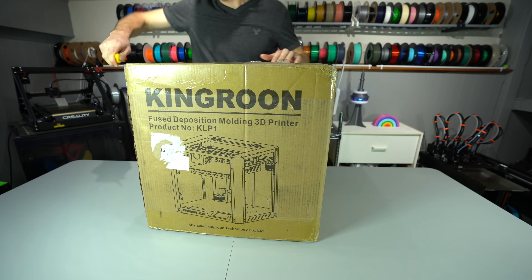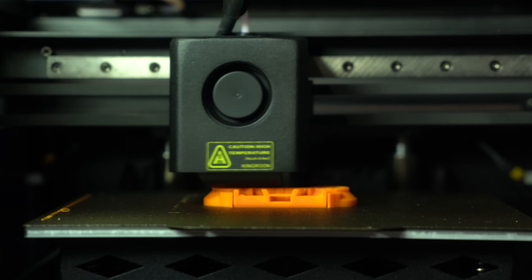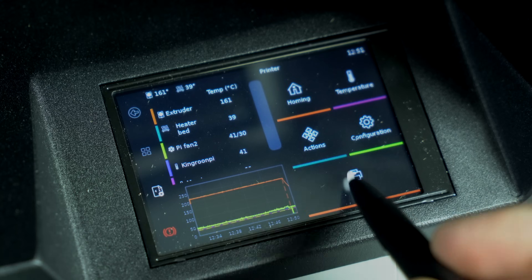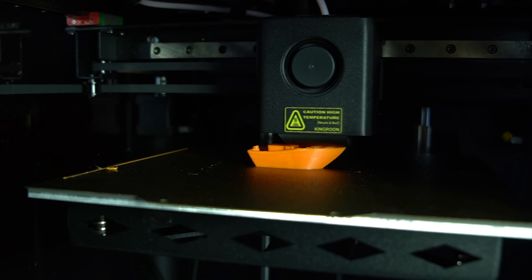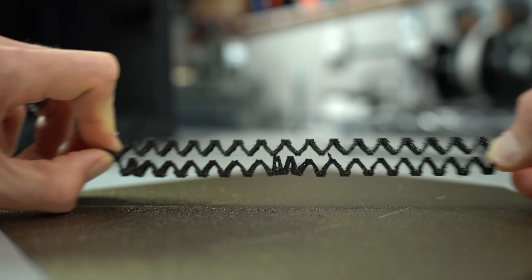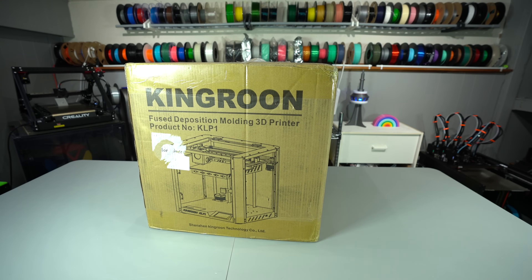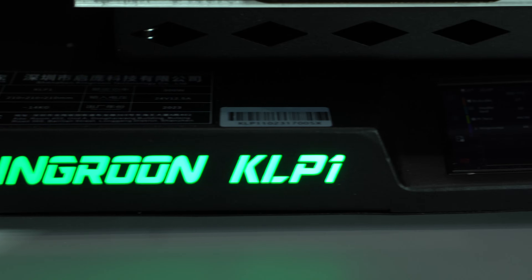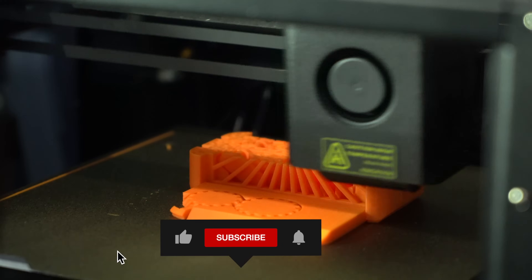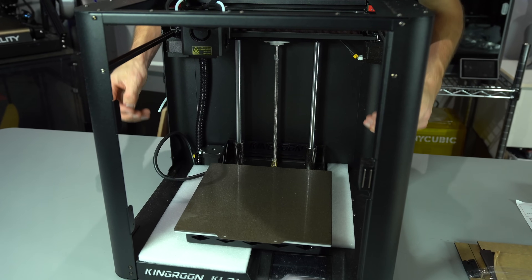All in all, the Kingroon KLP1 is a heavy hitter. There's not much to complain about, especially at this price point. For beginners just getting into 3D printing, the KLP1 is a great entry-level option — it provides a nice platform for learning without diluting the experience or capping its potential. It would also be a fantastic farm printer for those looking to scale their operation in a cost-effective manner without compromising on performance. If you'd like to pick one up, please consider using my affiliate link in the description. Leave a comment and let me know what you think. If you made it this far, thank you so much for watching — please hit that like button and subscribe for more content. My name's Taylor, this is YGK3D, and until next time, happy 3D printing.